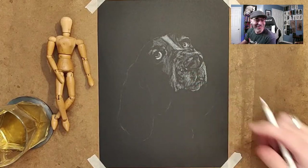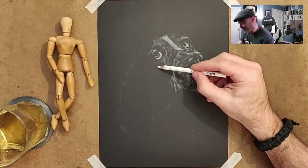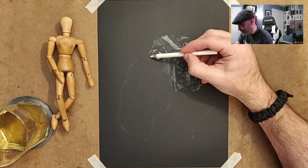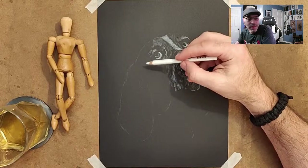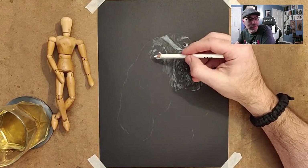A little scruffy — I just want to scratch his face, it's cute. So this is a pretty good start, I think. Some of these areas are going to be much brighter, but you've got to build up to it. It's a process.